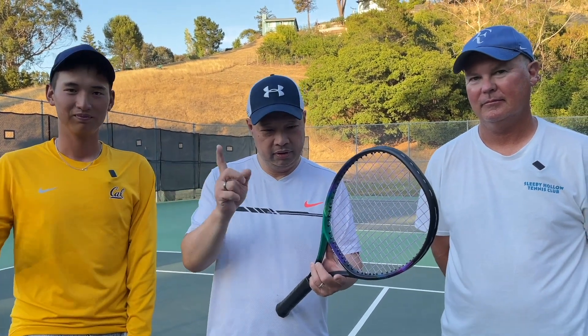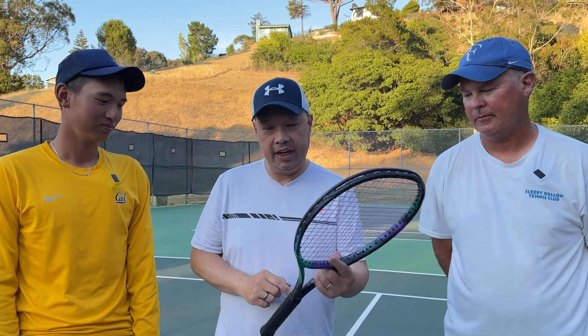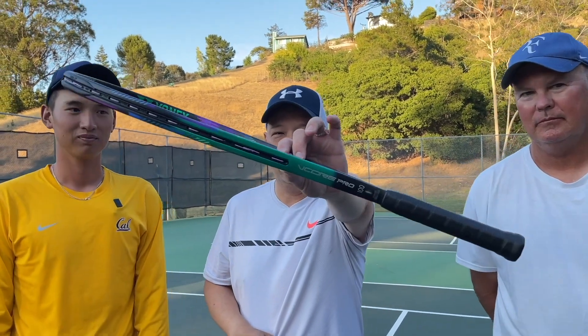All right guys, on the court, got my man Goo, got my man Coach Rob, and we have the Yonex V-Core Pro 100 with us on the court. Stay tuned for the review.